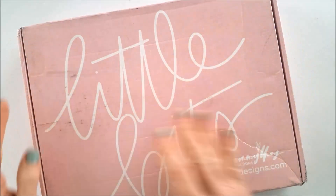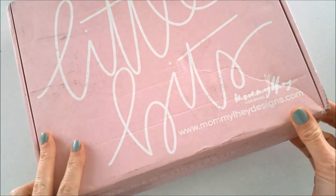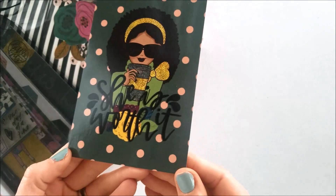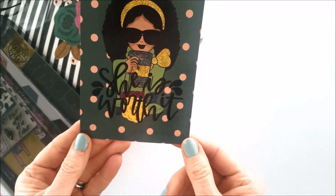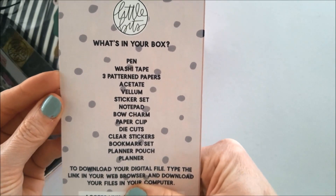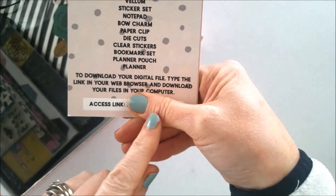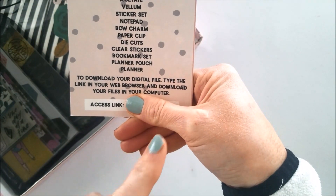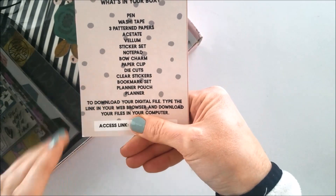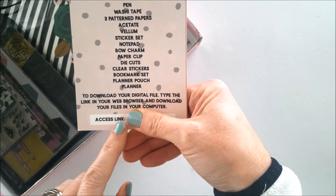My Little Bits box has come — this is the January kit! Let's get started. Here is this fantastic card with all of the contents of your January Little Bits box. Under my finger here is an access link to the digital files that come with your box.